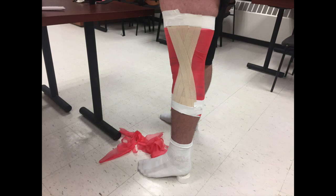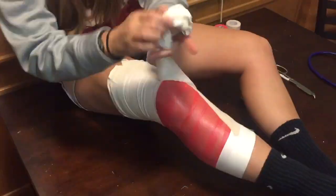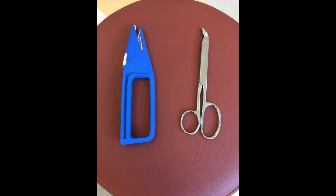This is what an LCL taping application would look like right before closing with StregiTape. One way to remove this tape is by unwrapping it. Some other ways to remove this application are by using a shark, which is on the left, or scissors, which is on the right. You would cut down the side of the application going from proximal to distal.